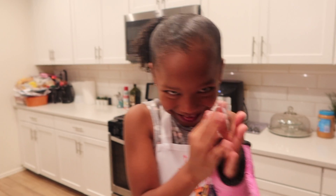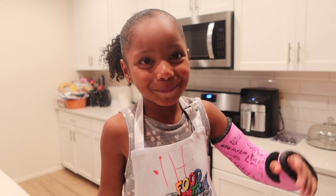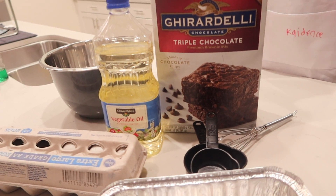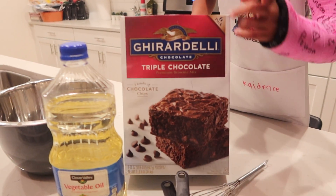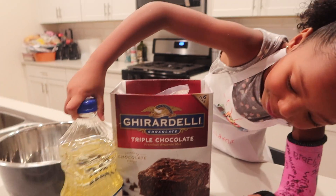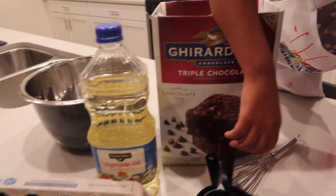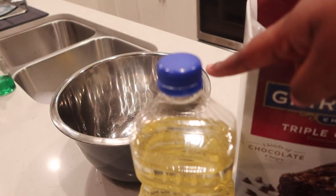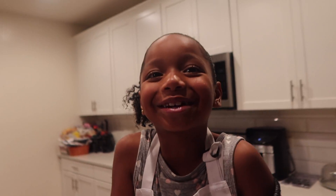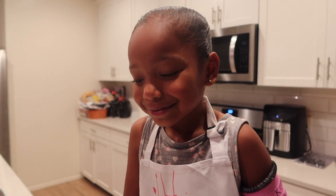Alright, Cadence Unicorn, are you ready to make brownies? Of course I am. Alright, so let's tell the unicorns what ingredients we have. We have eggs, vegetable oil, and the measuring cups, along with the whisk, the brownie mix, and the bowl to make it. And of course the pan. I don't know how I'm going to do this with one hand. Well, it's going to be a challenge, but we got it. Yeah. Alright, let's get started.